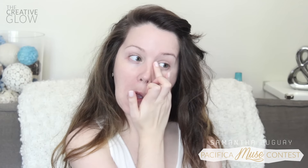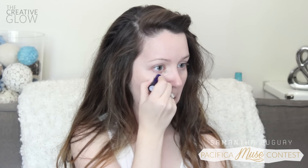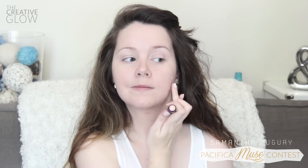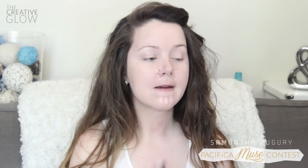To brighten up my eye area, I'm applying a creamy stick concealer under my eyes to erase any darkness, and on my eyelids to even the skin tone from any redness or veins showing through. I just pat this on with my ring finger very gently. For any areas that need extra coverage — such as blemishes, discoloration, or spots that tend to get red around my nose and chin — I use the same stick concealer, again patting gently with my ring finger.